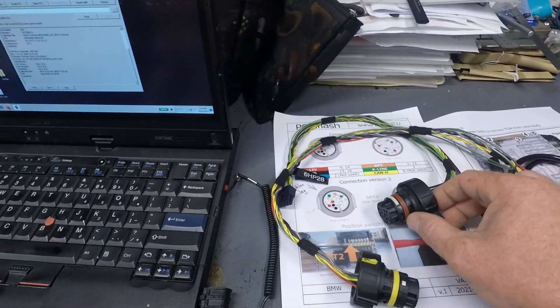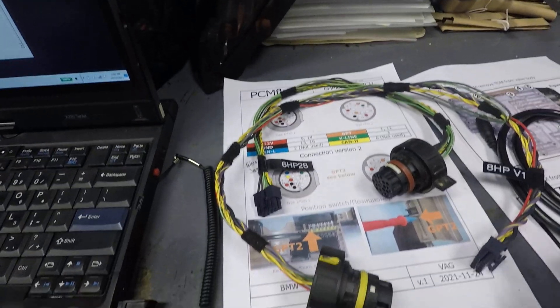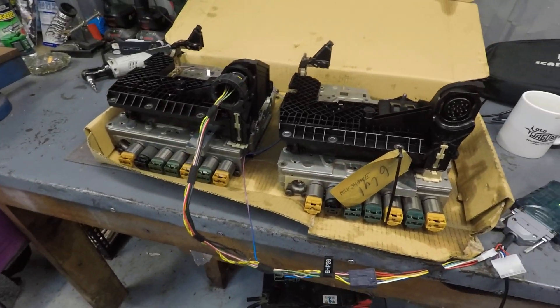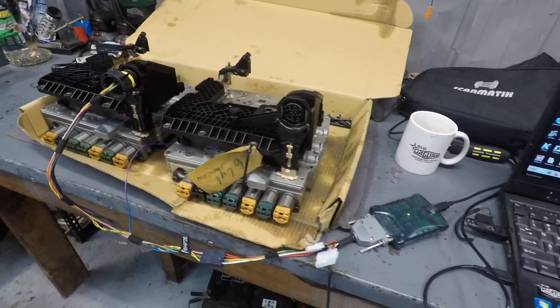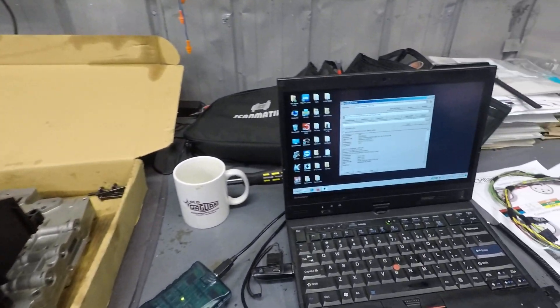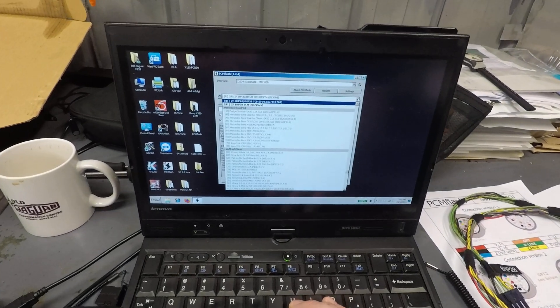These cables here, which I've made up — so here's one for a 6HP28, this one for an 8HP, and this one for the 6HP26. That's for connecting on the bench but, as I said, we can do it through the OBD port as well. There are a few extra things that we can do on the bench, so let's have a look at the different modules.